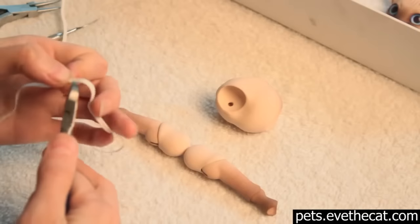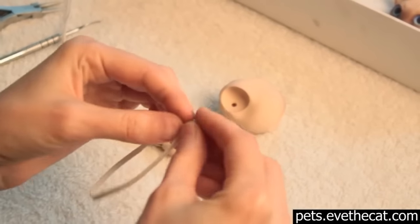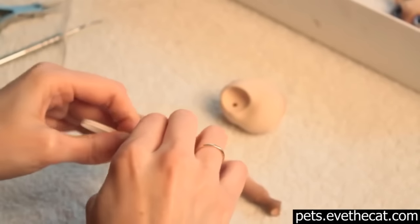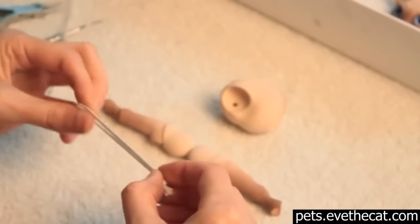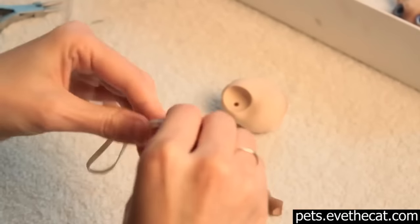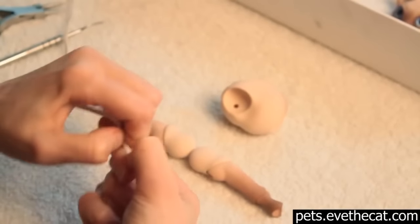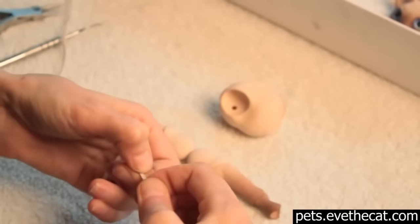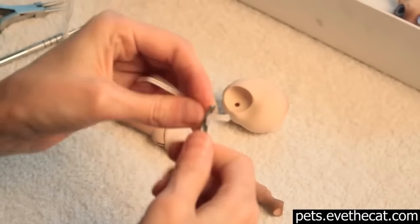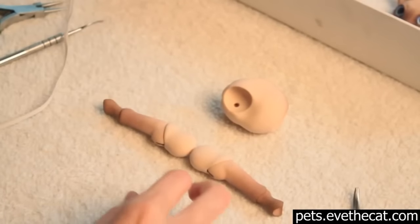We cut a piece of elastic and then we make a loop. We then create a knot at the end of the loop. The very important part is to make sure that the knot is very tight, because it will have to hold both legs. So we are tightening it up by hand at first, and then we are using a special tool — a grip — to make sure that the knot is very tight. Now we are cutting off the extra elastic.